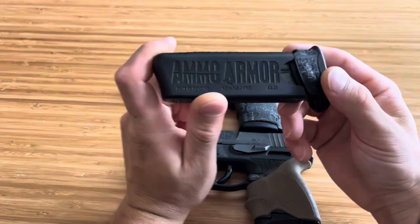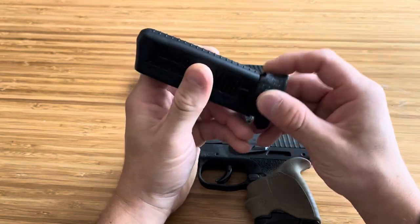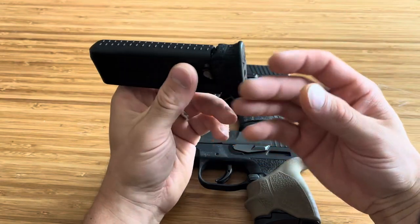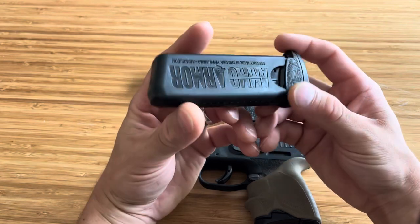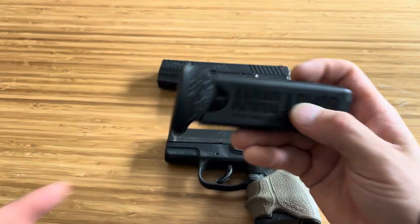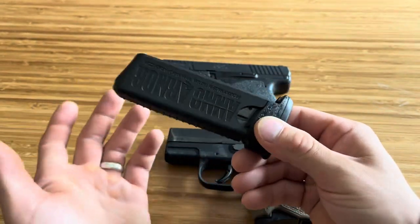The point is obviously to keep gunk and lint out of your magazine, because that can cause a lot of issues - primer issues, feeding issues, buildup and gunk that will ruin your magazines and your firearm's reliability. Because the majority of your reliability comes from your magazines.